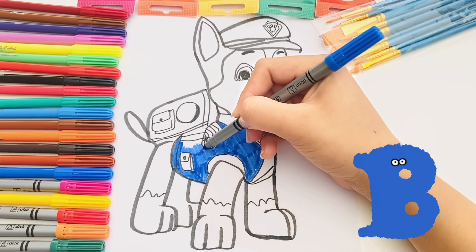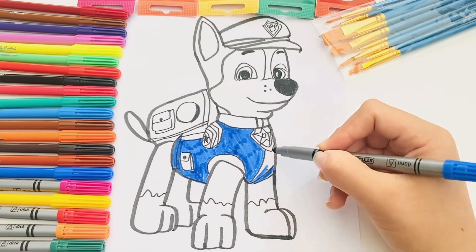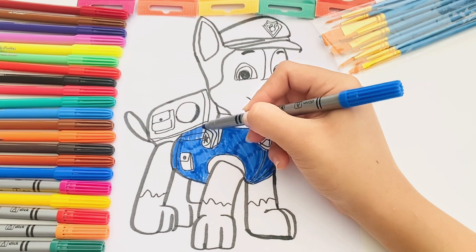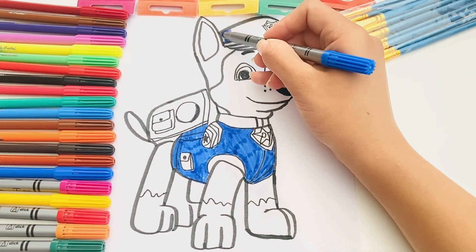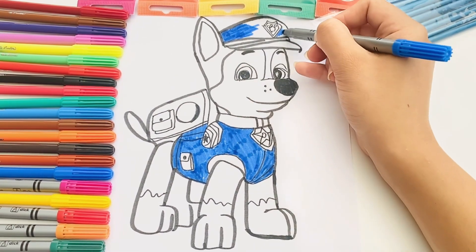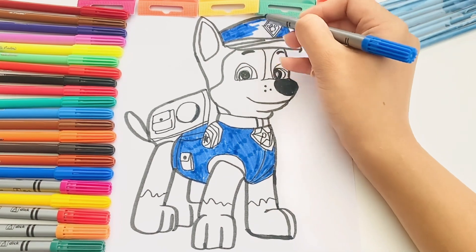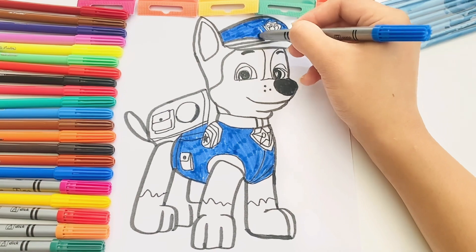Blue. Very blue. Two, three, four. Blue back to heel. Two, three. Blue.